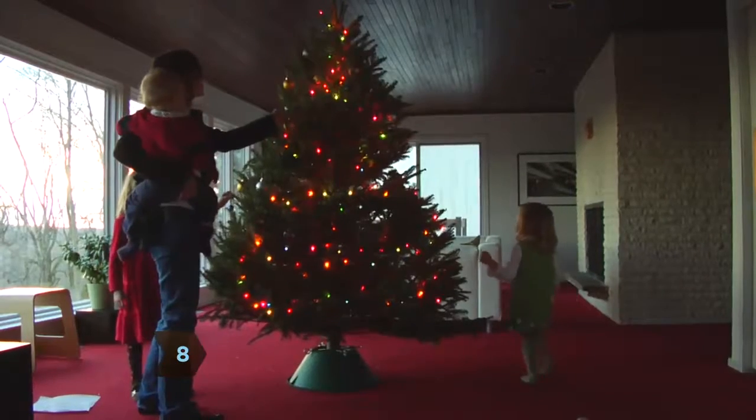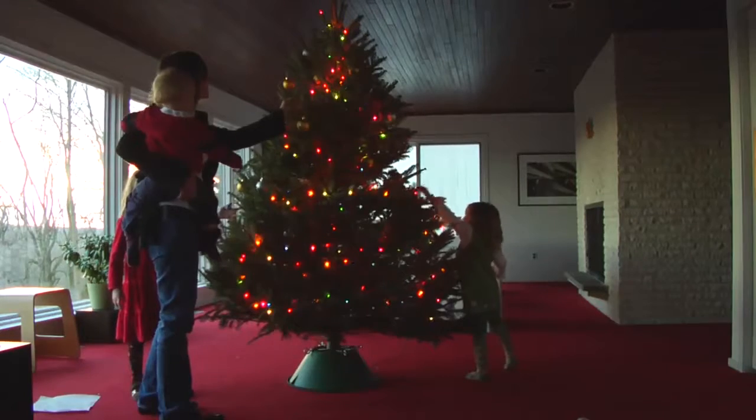Step 8. Step back a few feet and study the tree from different angles to see that everything looks balanced. Make adjustments if needed.